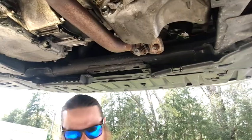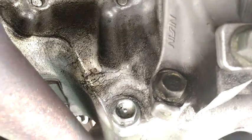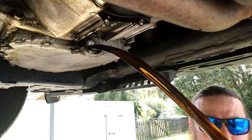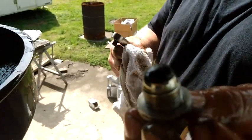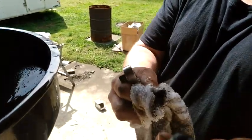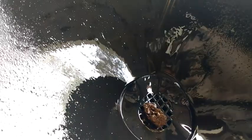We've filled it up; now we're going to drain the transmission. Here's the drain plug — it actually has a magnet on the end of it. There's a little bit of metal on there; that's pretty much normal, just a little bit of fuzz, not bad. We're just about drained out.